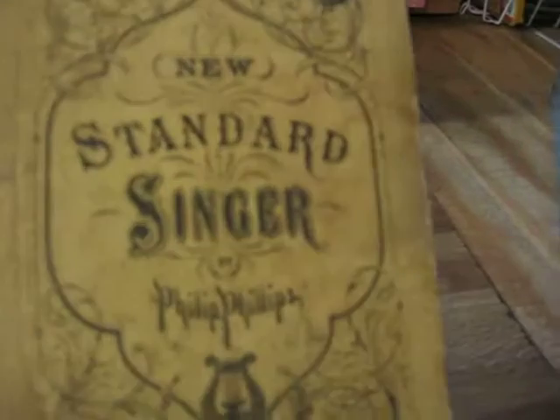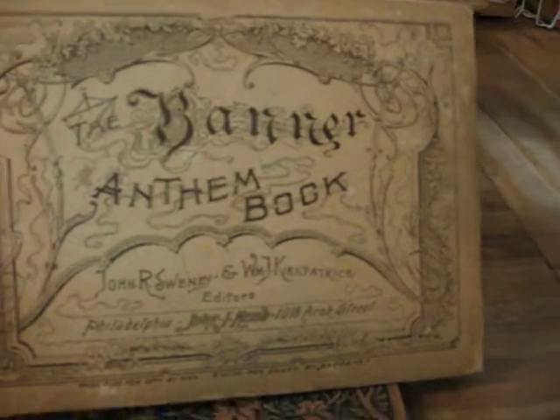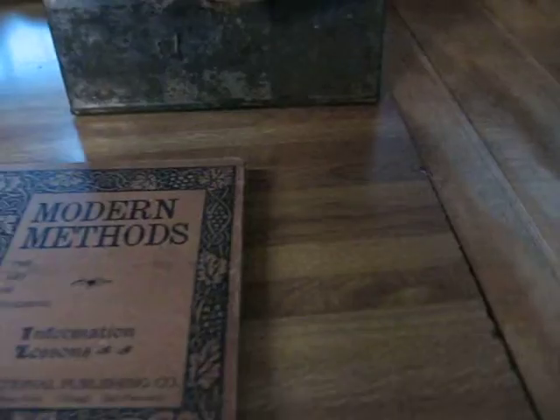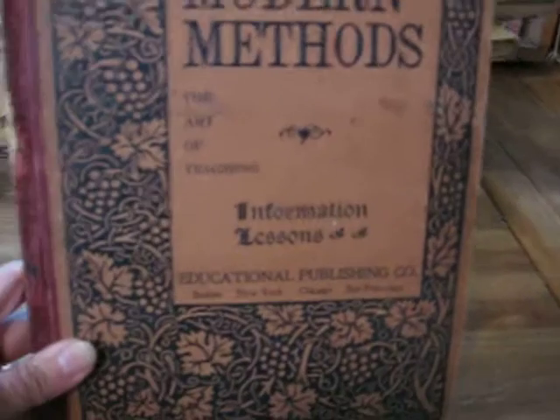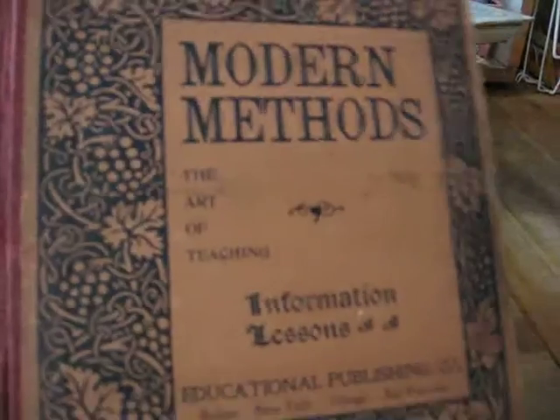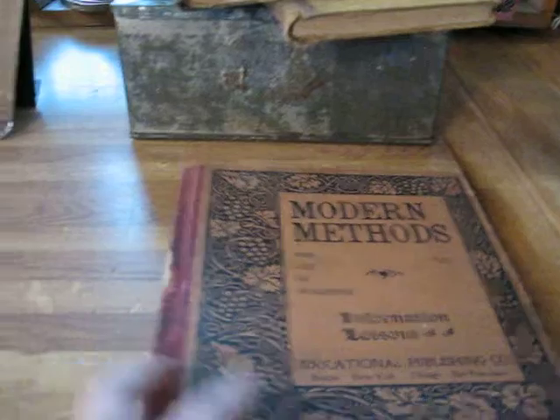I've got three old books here. These are all from the 1900s. The first one is a song book called The Standard Singer. This one is a little bit bigger — it is also a song book called The Banner Anthem Book. And then this is a 19th century book called Modern Methods, instructing you in the art of teaching. I love the covers on these — you can always tell the Victorian-era 19th century covers on books; they're always so attractive.